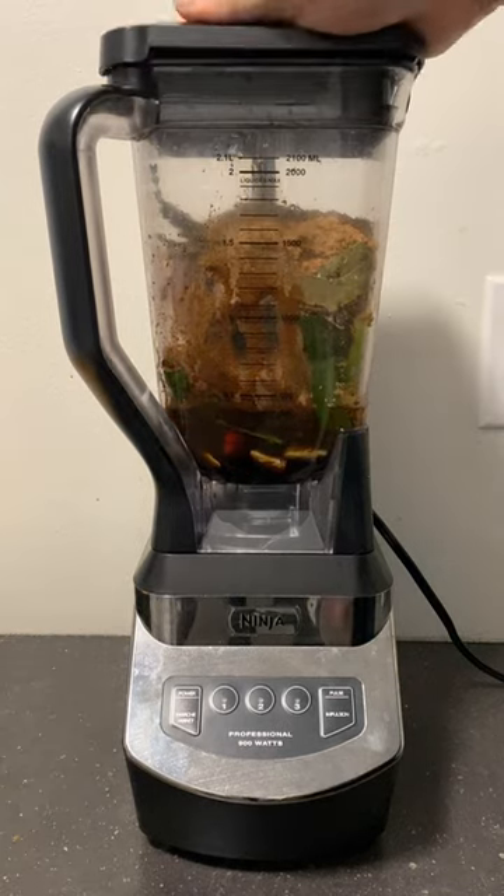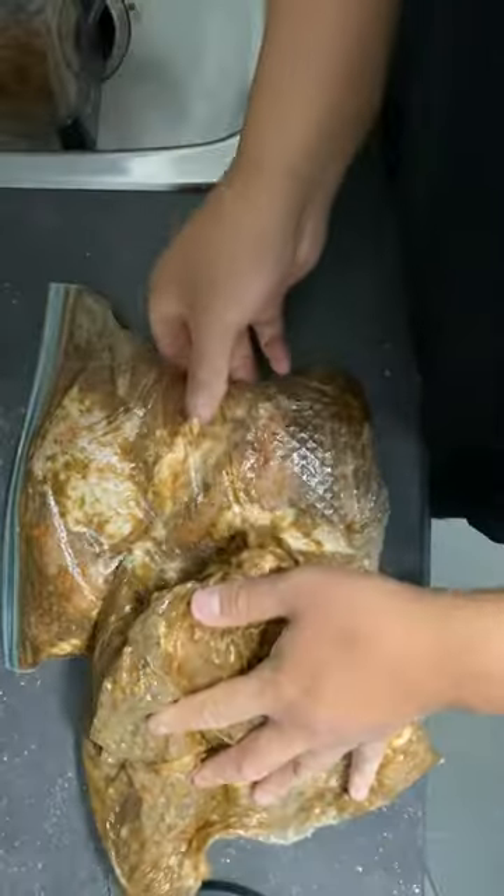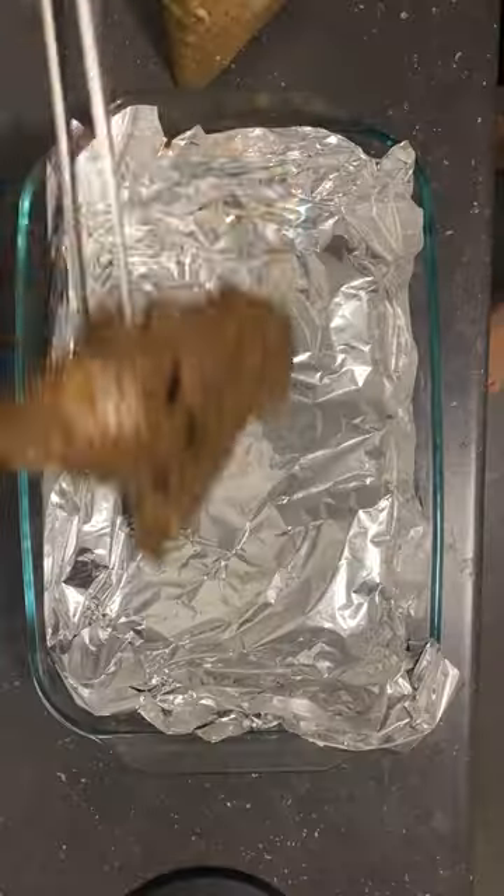For the past year, I've been trying to master a jerk chicken recipe. It ain't easy, I tell you. There's so many ways to put it together, but the main way is over burning coals, slow cooked with green pimento wood — which is not happening for me. All I got is an oven to work with.